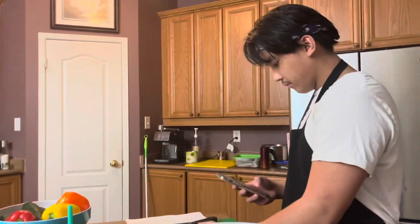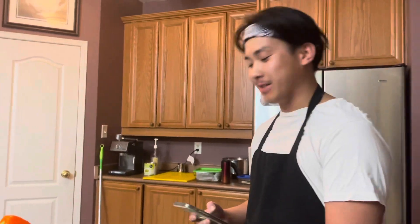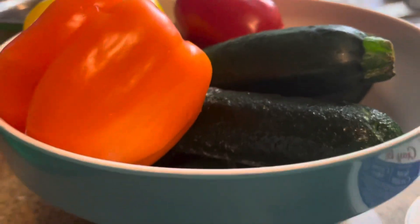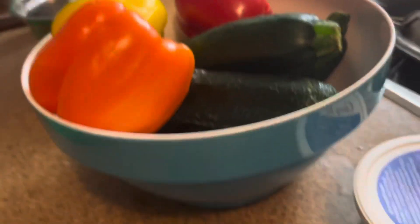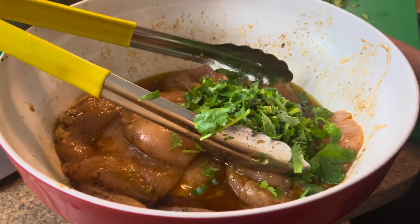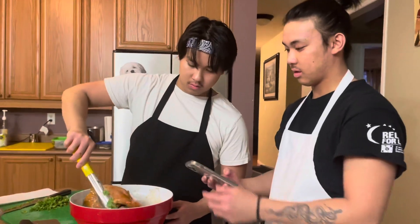These two are my chefs tonight. What's good, guys? How are you? Back again — I'm back again, just shuffling up as always. I'm just a cook for today.